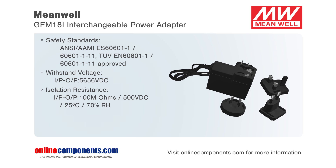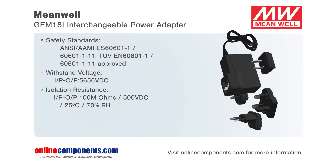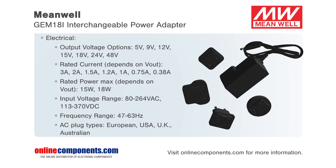Accepting voltage inputs from 80 VAC to 264 VAC and equipped with four types of interchangeable AC plugs, this product is well-suited for business folks traveling to major countries around the globe.